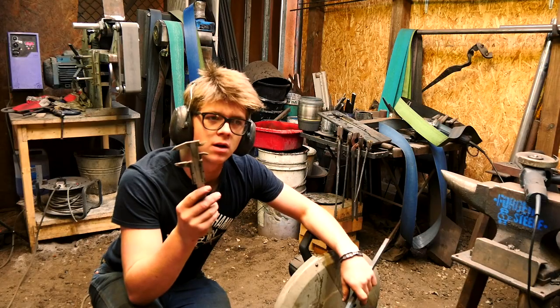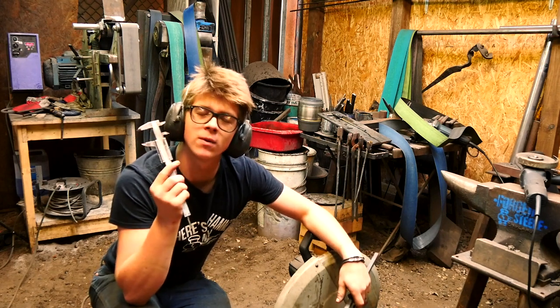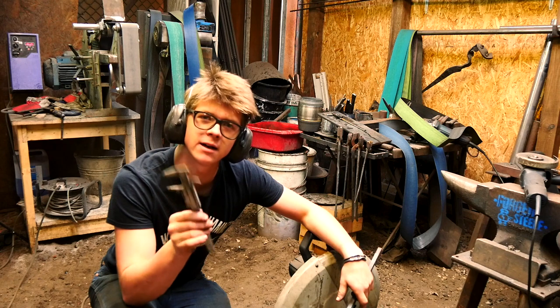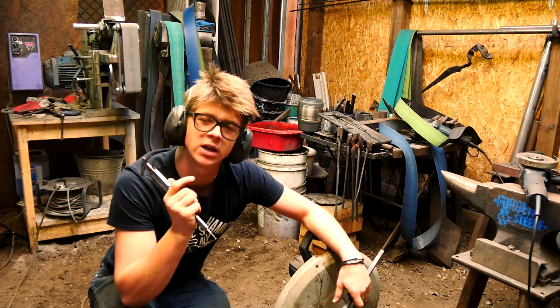So I ended up giving up on hand sanding it and going to the belt grinder. I even went all the way back to 120 grit just to thin it all down so that edge was about half the thickness that it was when I did the heat treat.